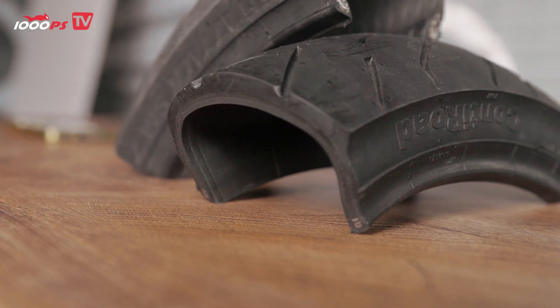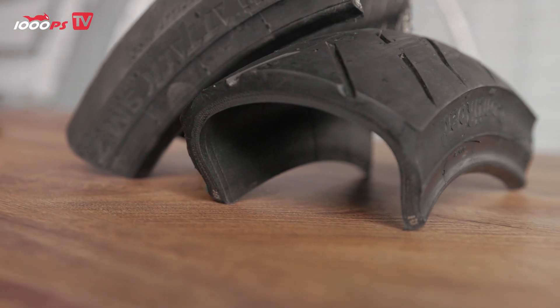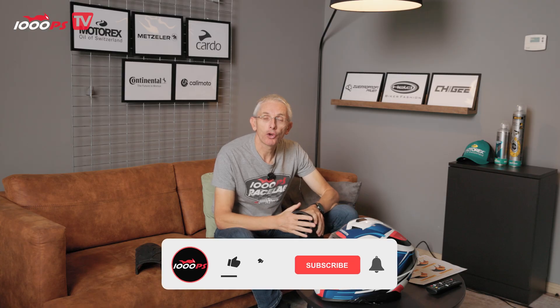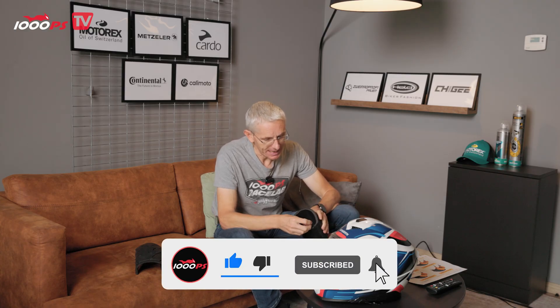So how is the tire constructed? Let's take a look at this cross-section model. What we've got here is a front tire from Conti — the Conti Road — cut open so we can have a look at what's inside. You can clearly see how the individual components work together as a whole to produce exactly the characteristics we want from the tire. We'll talk about those in more detail later, but first let's take a closer look at the specific components that make up a tire.